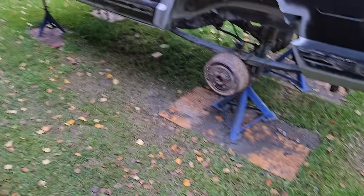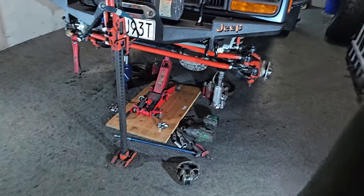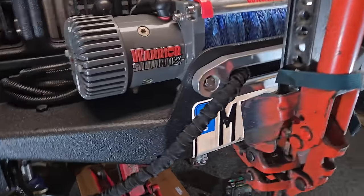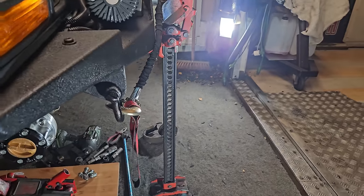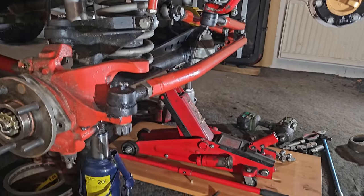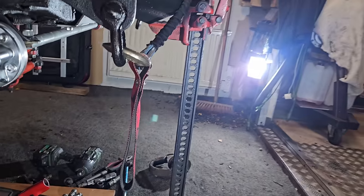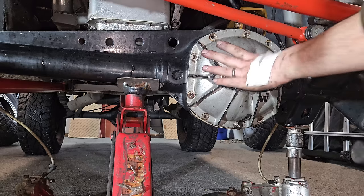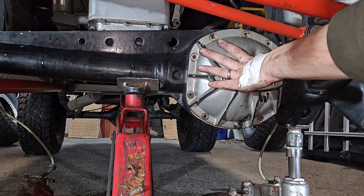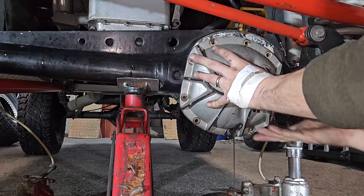It looks really sketchy but it's very safe. The problem is all my jack stands are on the four litre. The high lift jack isn't actually supporting anything - it's just there as a security measure to support the front end of the vehicle because it's obviously quite heavy. So you've got some good triangulation with two bottle jacks, a jack and a high lift. I'm sure I'll be fine. Hopefully there's no surprises.